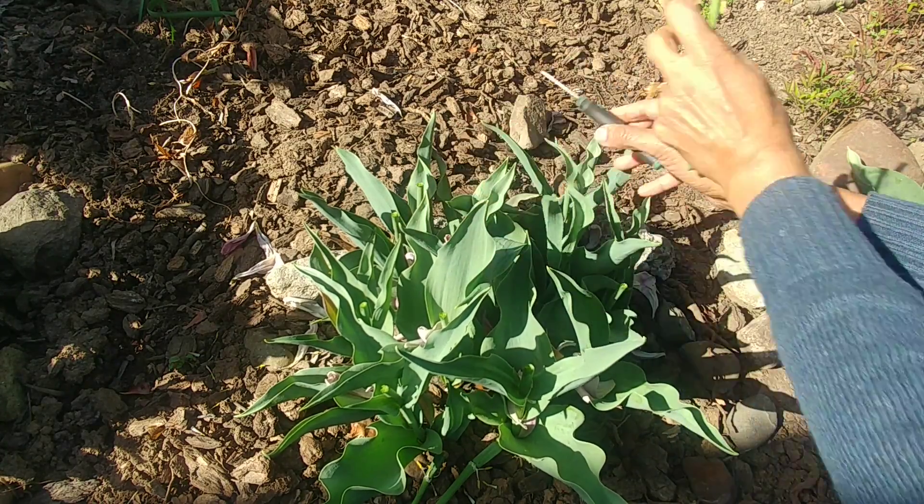To help it further, you want to take a phosphorus-rich fertilizer. On each fertilizer package there are three numbers — NPK: nitrogen, phosphorus, and potassium. Take a fertilizer which is rich in phosphorus. For example, here I have 5-10-5, so ten is the phosphorus. You want to start fertilizing these plants every two weeks until the plants die.